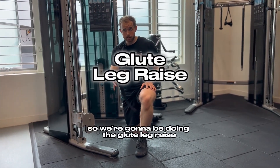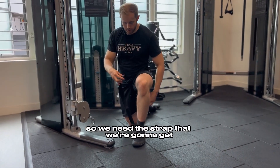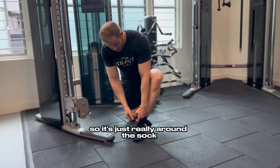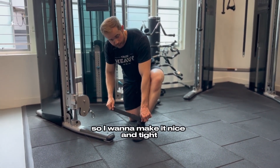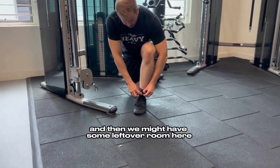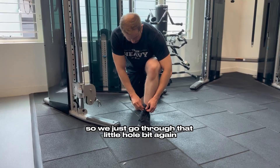We're going to be doing the glute leg raise, so we need the strap that we're going to secure around the ankle — just really around the sock — so I want to make it nice and tight. There might be some leftover room, so we just go through that little hole bit again.